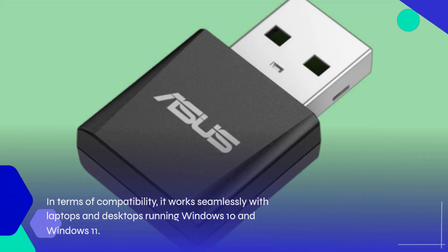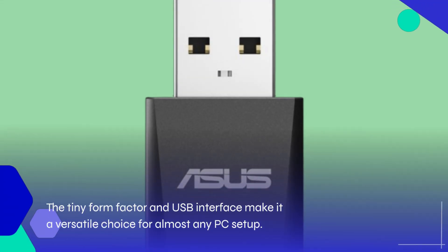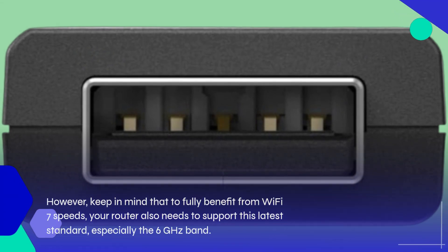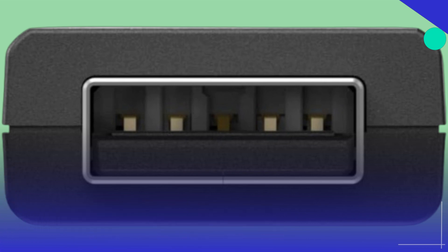Whether you're gaming, streaming 4K videos, or just browsing, this device is built to keep your connections smooth and reliable. In terms of compatibility, it works seamlessly with laptops and desktops running Windows 10 and Windows 11. However, keep in mind that to fully benefit from Wi-Fi 7 speeds, your router also needs to support this latest standard, especially the 6 GHz band.